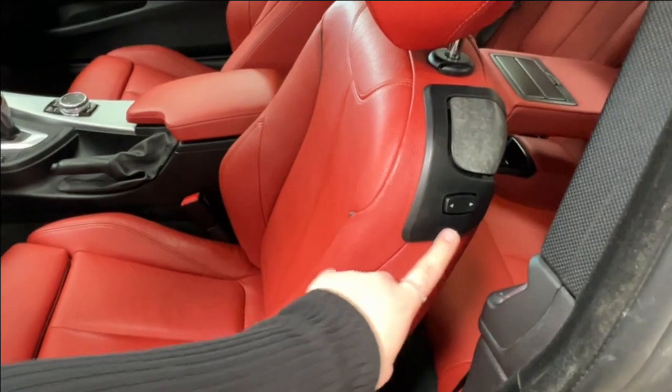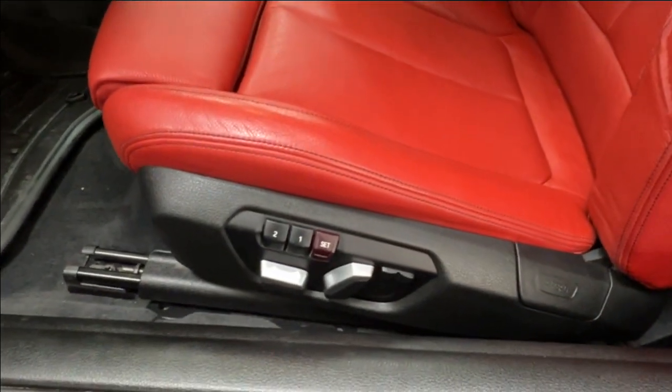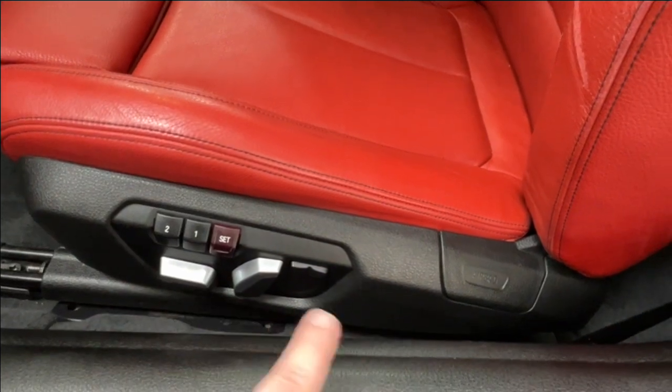You can fold your seat back and use those controls again, or use the electronic seat adjustment on the bottom — forward, back, up, down, and lumbar support.